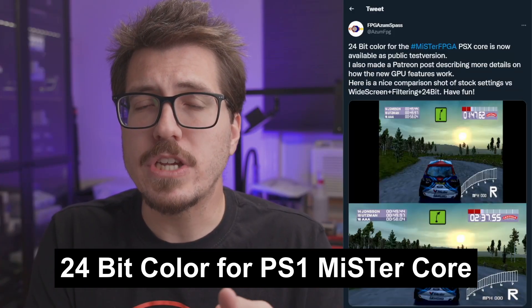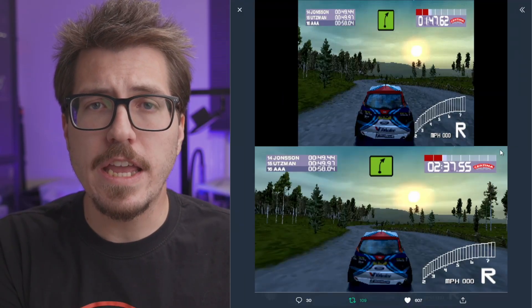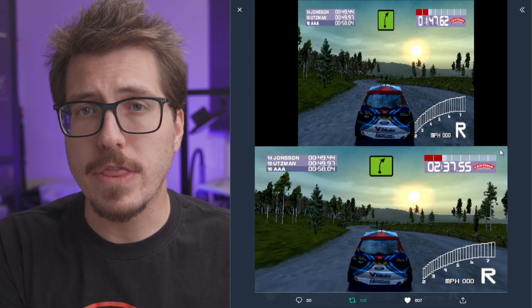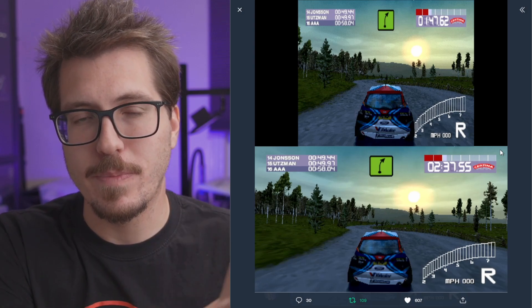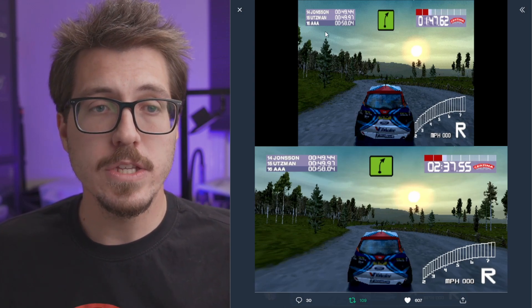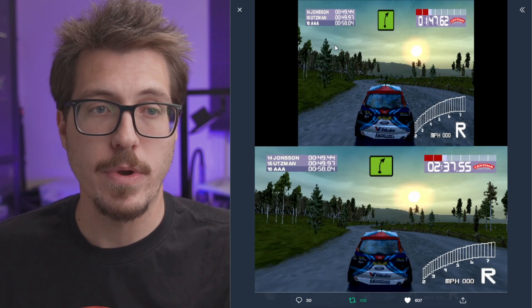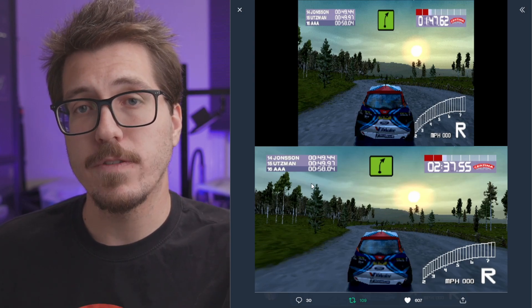If you haven't noticed, I don't really talk that much about MiSTer stuff here on the channel — I tend to focus on original consoles. However, once in a great while there's something really awesome from the MiSTer scene worth covering. This week it's 24-bit color for asFPGa's PS1 MiSTer core. The screenshot here shows it going into public beta for the PlayStation 1. Basically the idea is it does away with the dithering you get with the PS1 — here in the sky you can see very harsh dithering above the trees, whereas in the 24-bit version it's a very smooth gradient between colors.